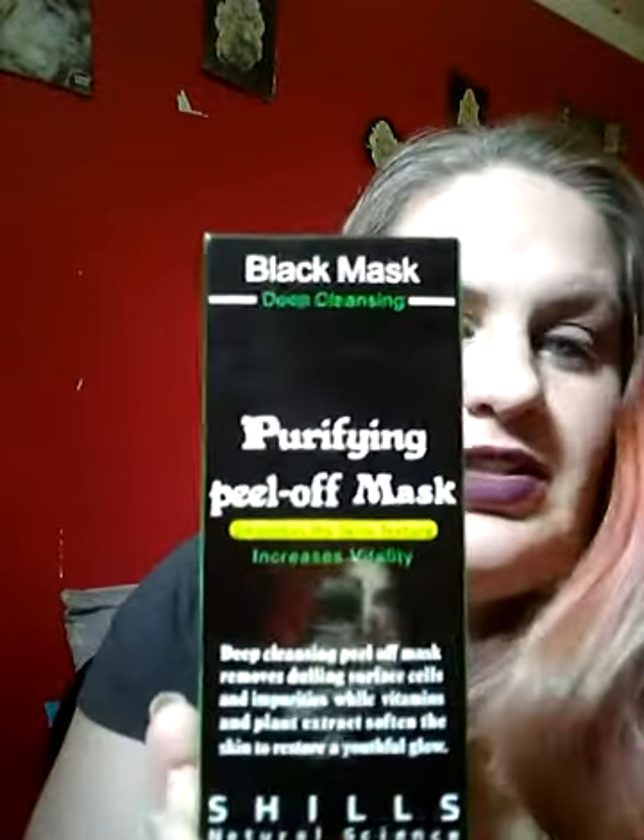Hey guys, I'm back. Second video of today for my wonderful subscribers. I'll be doing a review on this awesome, and from what I've gathered, extremely painful face mask. I opened this last night and used it on my cousin and on my son's father. My cousin was like whatever, he rinsed it off — he was too scared to pull it. My son's father put it on his shoulder area where he has a lot of acne issues, because he didn't want to put it on his face due to his facial hair.